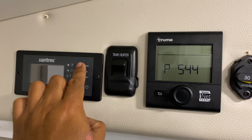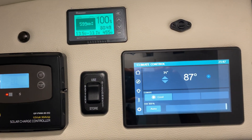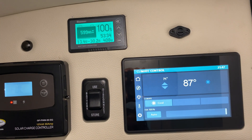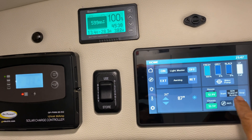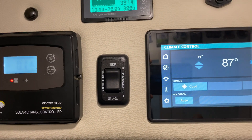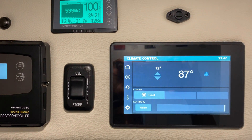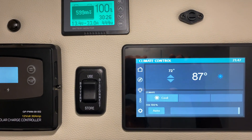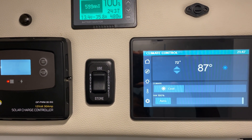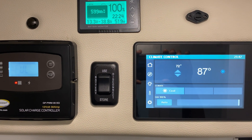The inverter is off, I'm not plugged into shore power — that is pure power coming from the lithium batteries. The generator is not running either. I set it to 71, bumped it to 72 to be fair — compressor is on. The draw is 34.5 amps, it's going up but it will stop and it will be below 60 amps.